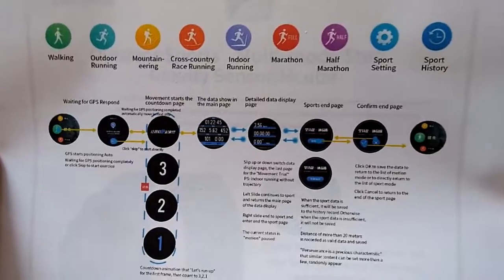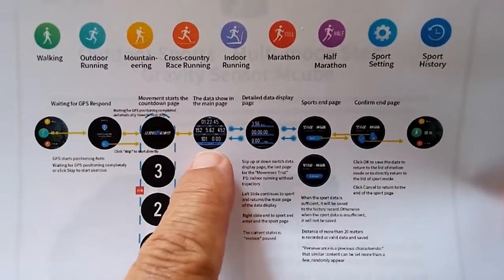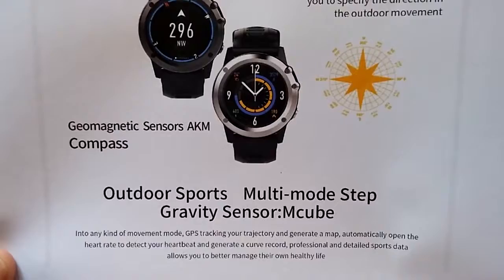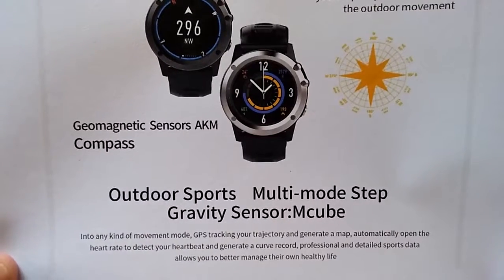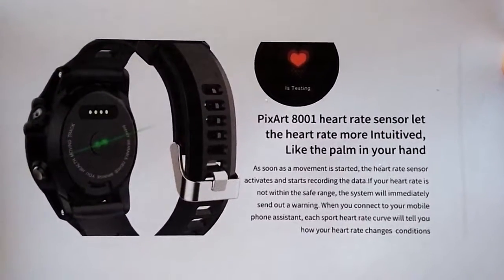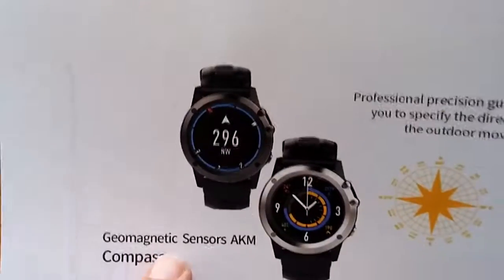It can do all of this stuff. It's a full-on fitness thing with all the stuff for countdowns and running measurements. If that display looks familiar - it's from the Amazfit. It's got a multi-mode step gravity sensor, GPS tracking your trajectory to generate a map, and automatically opens the heart rate to detect your heartbeat and generate a curve record. It features a PixArt 8001 heart rate sensor that will automatically kick in and start tracking your heart rate as soon as it detects movement. It also has a movement sensor along with geomagnetic sensors for the compass.